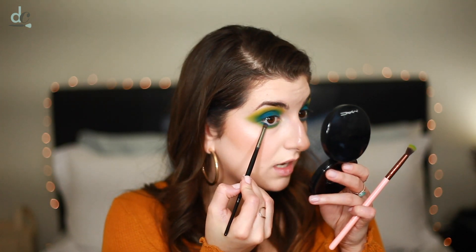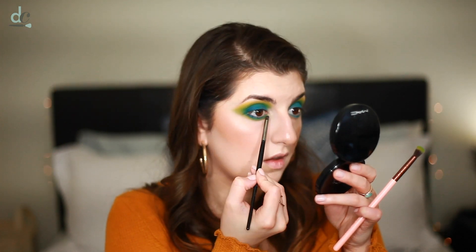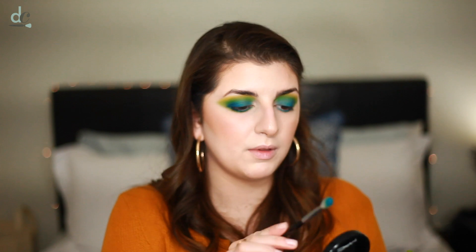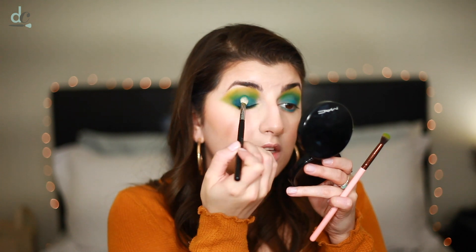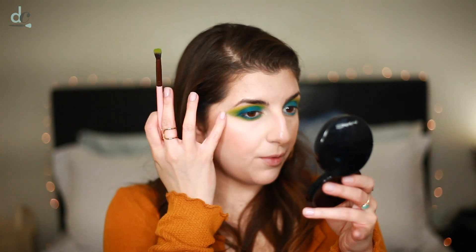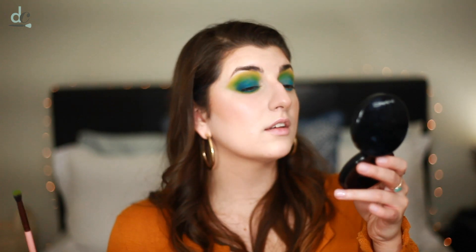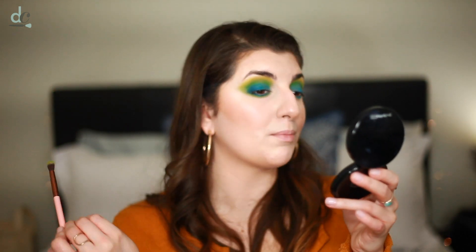Now I'm going to jump into Brother, that deeper cobalt blue, and pop it on the outer lower lash line — actually I'm going to drag it all the way. I feel like it's a little patchy, so I'm going back in with my M433 and a little more Playground, just lightly tapping it on. It feels like it went from being inspired by the Milk campaign for the Hydra Grip Primer to looking like some sort of bird you'd find in the Amazon — like bird feathers. I don't know, but I really like it.